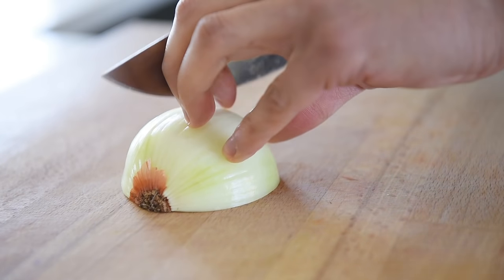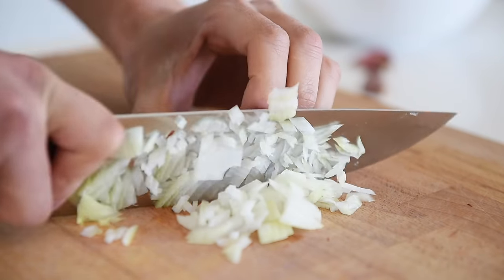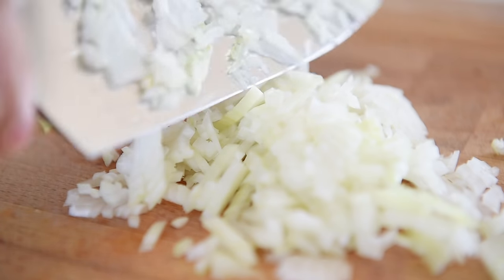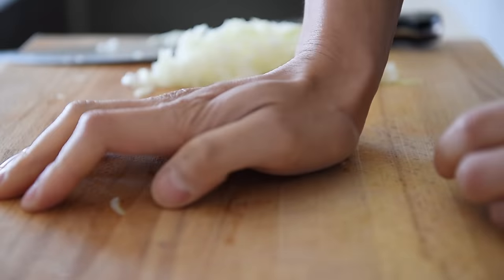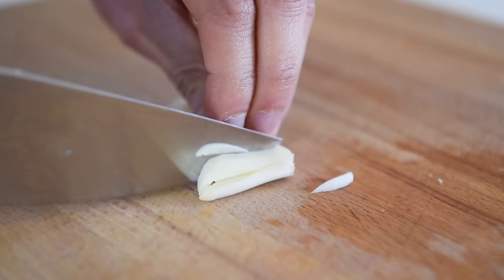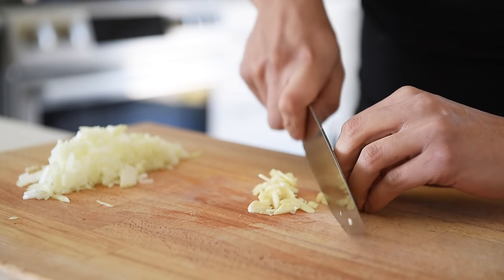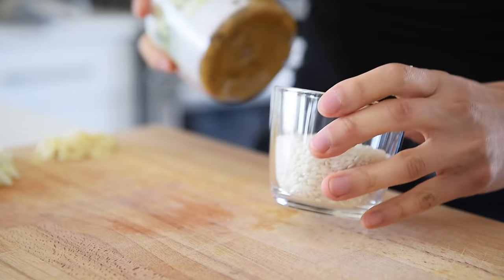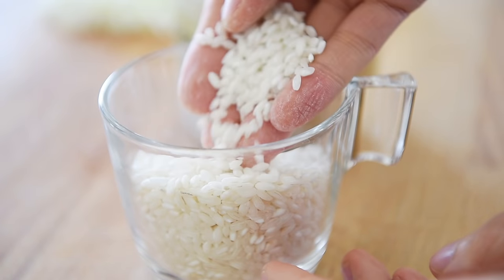Half an onion, finely chopped. Two pieces of garlic, finely chopped. This here is arborio rice and it's got this beautiful, robust kind of texture. No need to wash it.